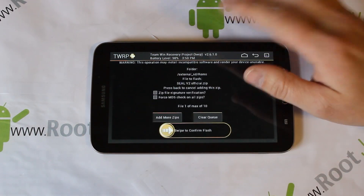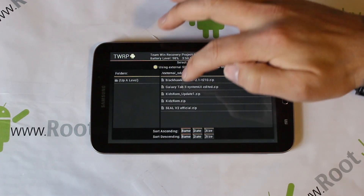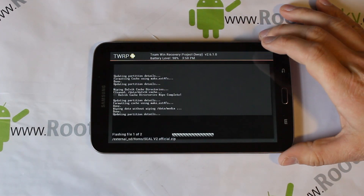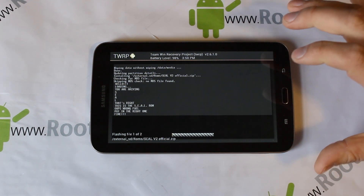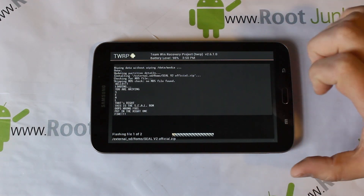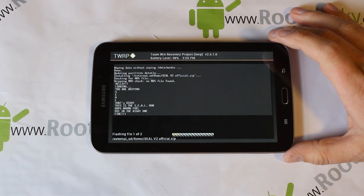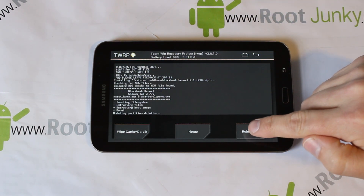I'm going to do both together since this ROM requires the kernel. Right there you've selected Seal ROM version 2 - then Add a Zip and pick the kernel. It says Files 2 of 10 max. We'll flash these two files and as soon as it's done, you'll have Seal ROM installed - a really sweet, very fast, very smooth ROM for this device. You can already see a progress bar across the bottom.